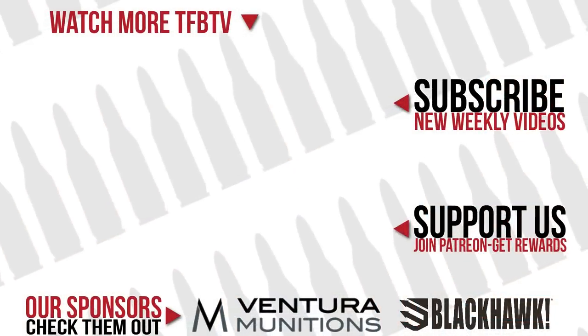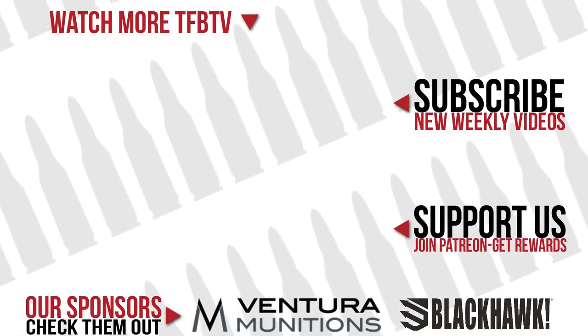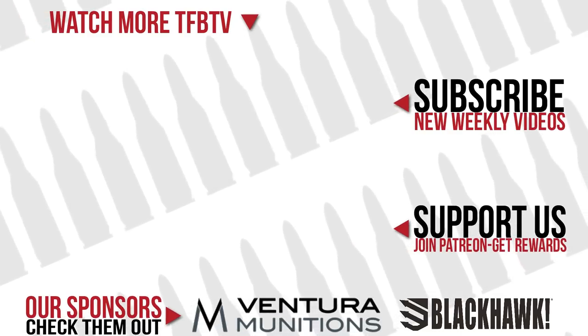Thanks, guys. Really appreciate the viewership and we'll see you next time — hope you learned a bit. Thank you very much, Liddell and Nick, for coming on the show today.